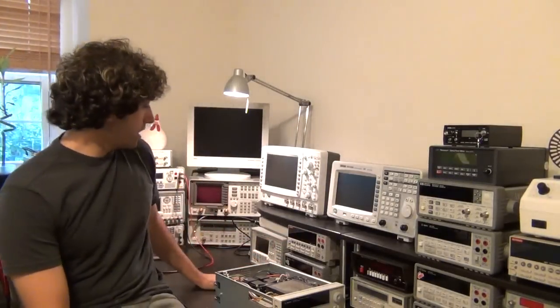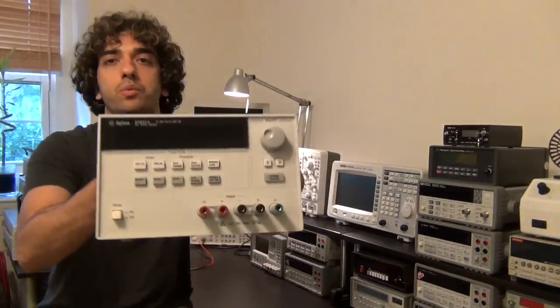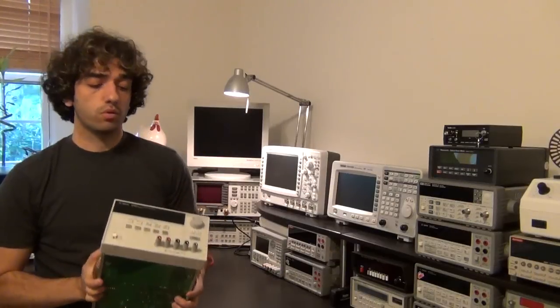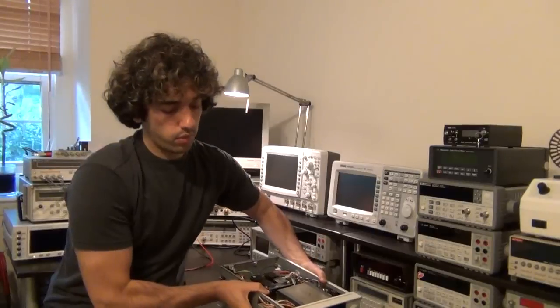I have a few power supplies in my lab but none of them go to really high voltages. I needed something around 50 volts. My Rigol power supply goes up to 32 volts and 5 amps, but I came across this Agilent power supply — a 200-watt supply that can give 50 volts up to 4 amps. It's broken, so I want to see if there's a way to fix it cheaply. What I want you to get from this is my thought process for figuring out what's wrong, then we'll dig out datasheets and schematics.